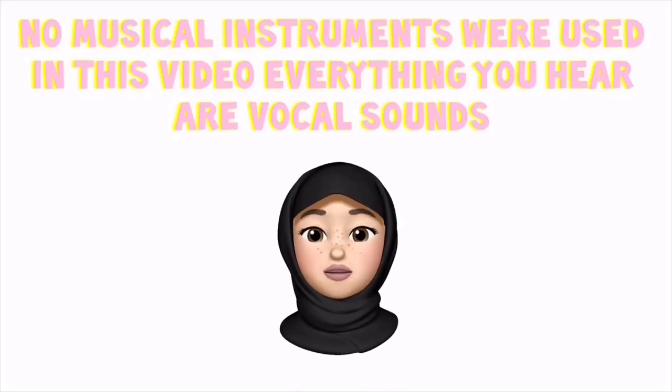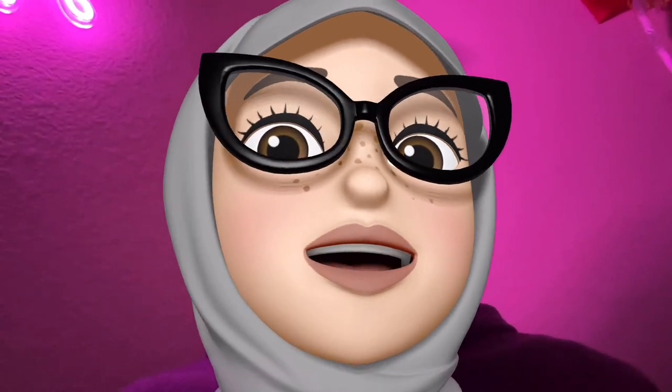No music instruments are being used in this video — everything you hear are vocal sounds. Good morning, it's Fuzz, your time.